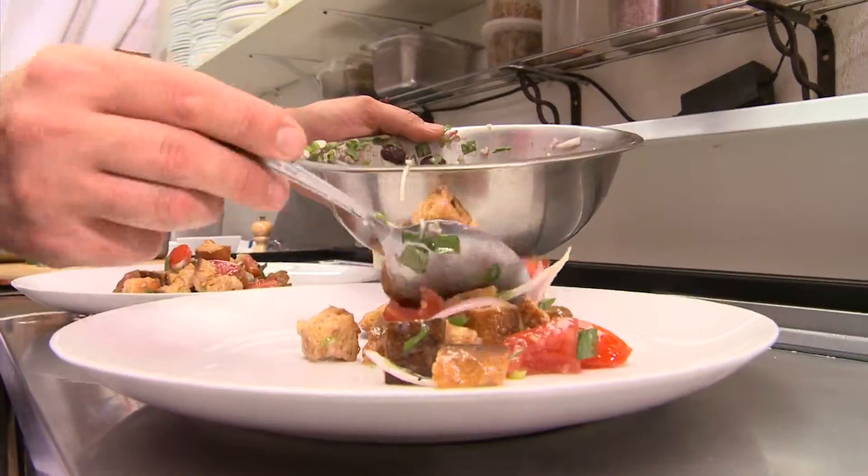It's looking good, chef! Two trout, $16.50. Order up!